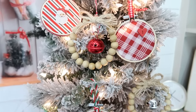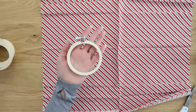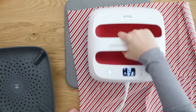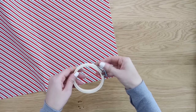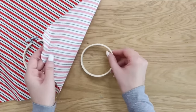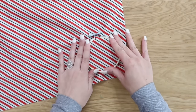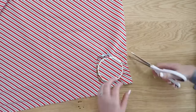You can see these beaded wreath ornaments paired with the cute embroidery hoop ornaments. I'm going to show you how to make these — you can find 3-inch hoop ornaments on Amazon or at the craft store. We're pairing them with some Dollar Tree fabric. Make sure you iron out your fabric first to remove any wrinkles. Take your embroidery hoop apart, put the smaller one underneath the fabric, then sandwich the fabric with the larger one. Pull the fabric tight and tighten up the screw at the top.